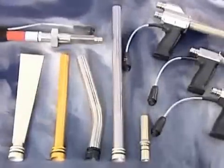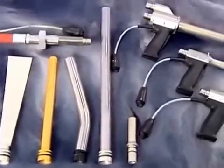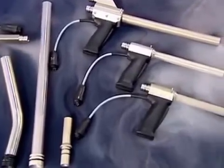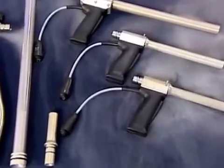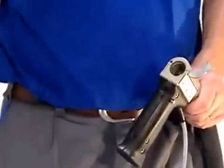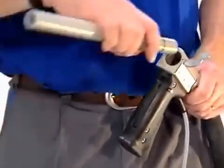ASCO has a complete range of blasting guns and nozzles for any application. We can also develop special guns or nozzles if necessary. Thanks to the quick exchange system, the changing of blasting nozzles couldn't be easier.